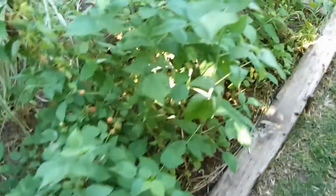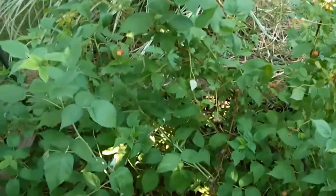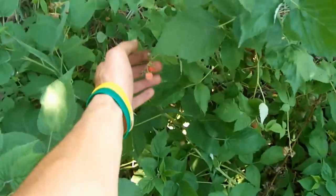I've got my raspberry patch here — beautiful raspberries. Had a ton the other day, they just continue to produce lots and lots of raspberries.